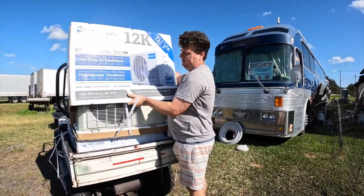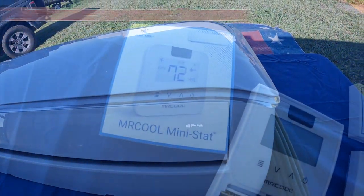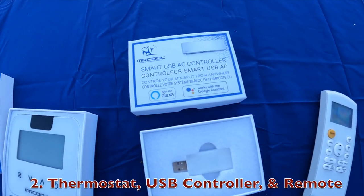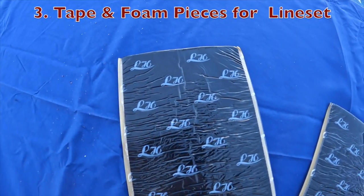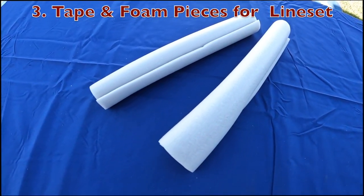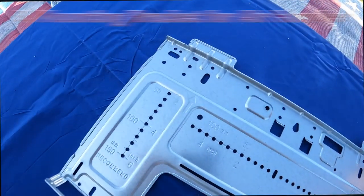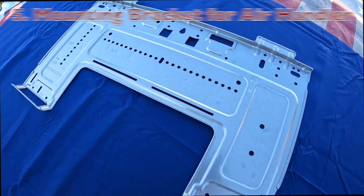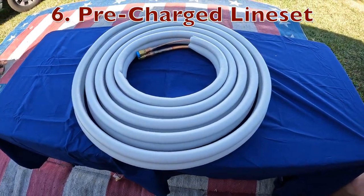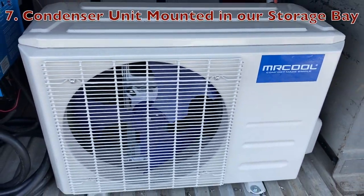Before we get too far along, let's go over what's inside each box. We have our air handler that is mounted inside. Then we have our Mr. Cool mini stat, the USB port controller, and a battery operated remote. These are the tape pieces that go over the condenser lines as well as the foam to prevent moisture buildup. These are the filters that go inside the air handler. Then we have the mounting bracket for the air handler. We also have our line set that is pre-charged and connects to both the air handler and the air condenser. Last but not least is the condenser unit that goes below in our bay.